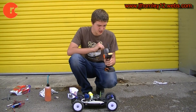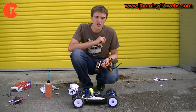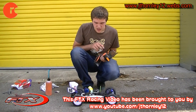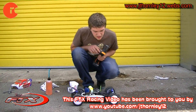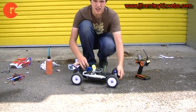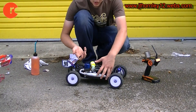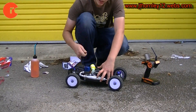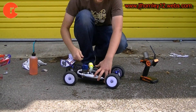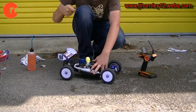First tank of the FTX Outrage — yesterday we did tank one, today we're going to do tank two. I've already filled the tank, turn on the radio, turn on the receiver and check that everything is working once again. And just prime the engine. Remember, tank two we have got to do like slow driving in figure of eight circles. Block the exhaust, prime the engine.